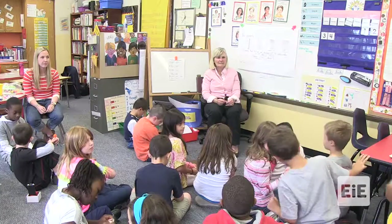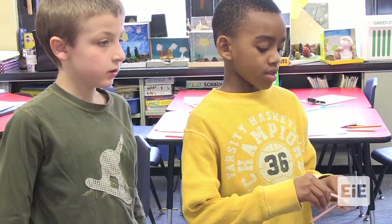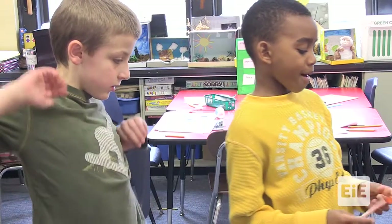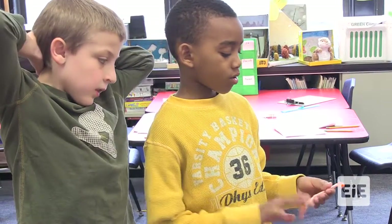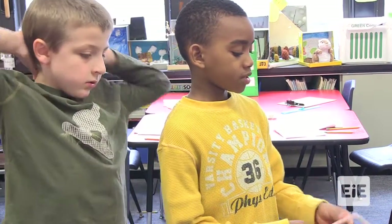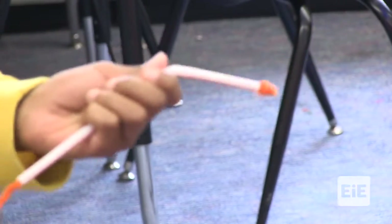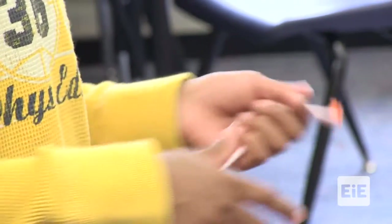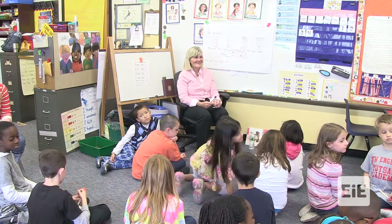What did you guys use? We used a pipe cleaner, straw, and pom-pom. We shaped the pom-pom for it to actually go in a bit. All we need to do is put this inside a little bit, then push it back and forth to collect the pollen, so it gets in the front and then you pull it out. Good job. Did it work? Oh yeah.